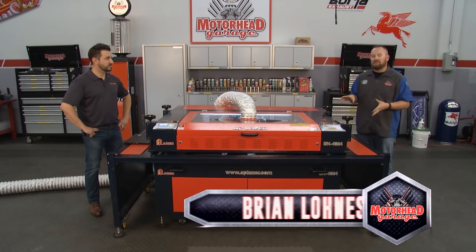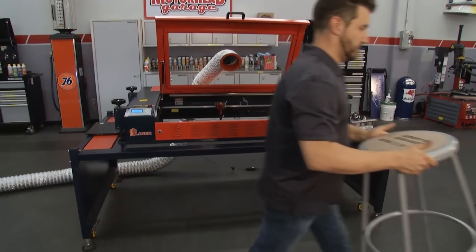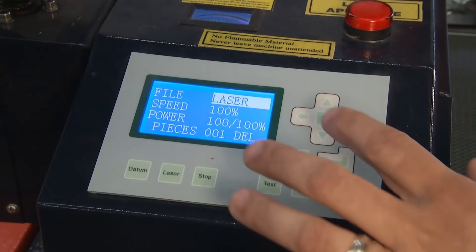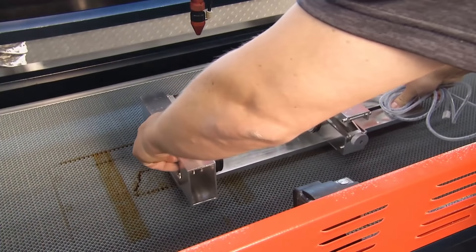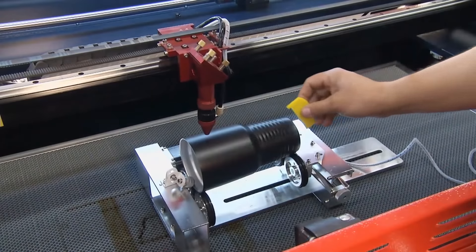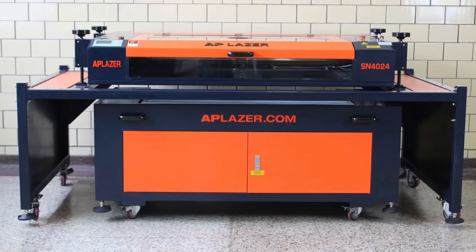We're going to show you something here with the AP Laser that you've never seen before. We actually set this up, and it was very easy — what is now known as the rotary table. We took a larger object, like the stool, and just removed it. We rolled the Z table underneath, connected the power, and then the power controls on the front of the laser allow us to adjust it for height. We inserted the rotary device, lined it up, and now we're ready to laser. We've got the laser running on a powder-coated stainless steel mug right now. It's part of our turnkey package, so you get all the accessories with it, including the rotary attachment, the table, 24-7 tech support, laptop software — everything's ready to rock and roll.